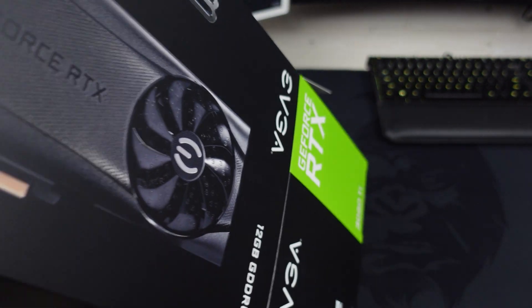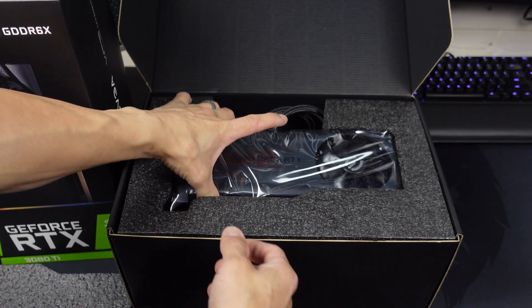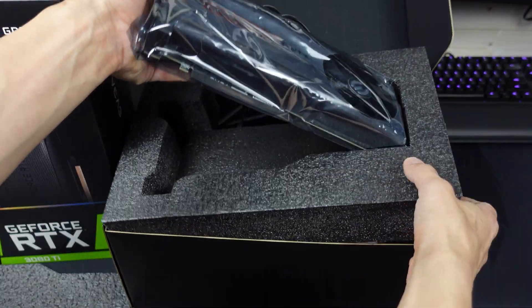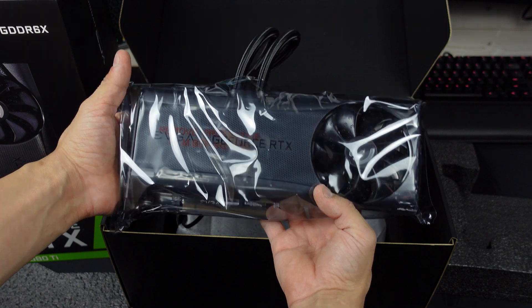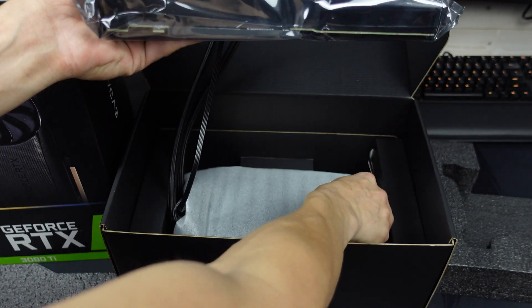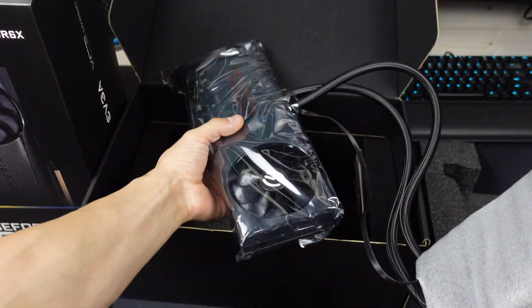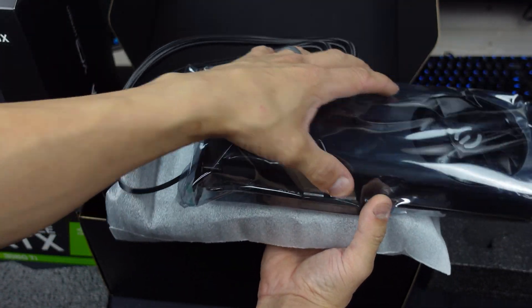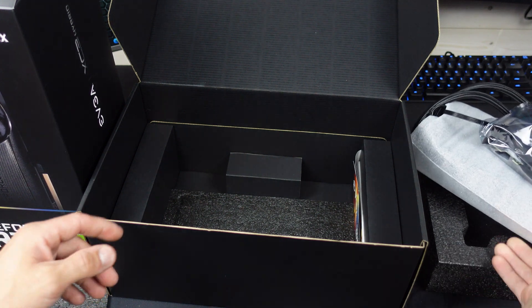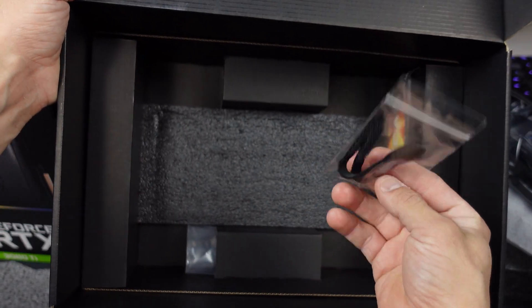This box is massive. So this hybrid card — for those of you that don't know — this is a water-cooled card. I have never owned a water-cooled GPU, but as you can see, the cooler is attached to the GPU side. There are some instructions in the box, some velcro straps,